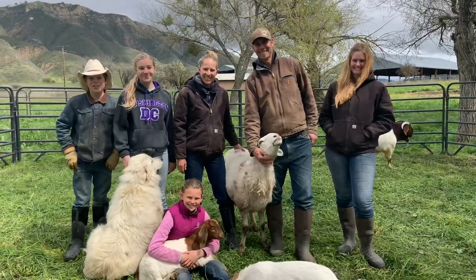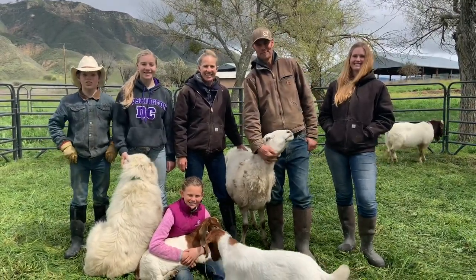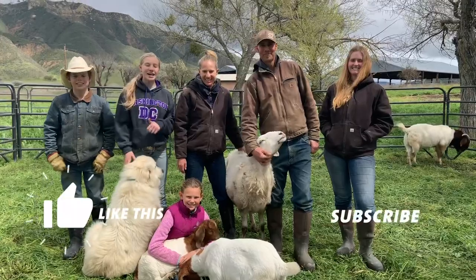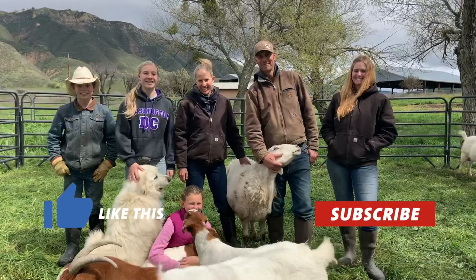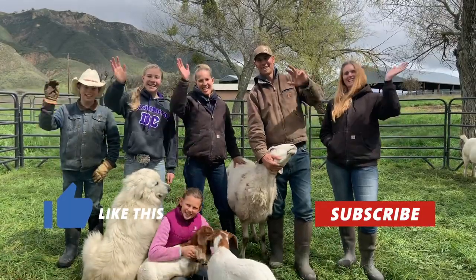Thank you for watching our video on how we use our animals for rotational grazing. Like and subscribe, share this video with your friends, and keep your eye out for more fun and inspiring videos. Thanks for grazing with us — we'll see ya!